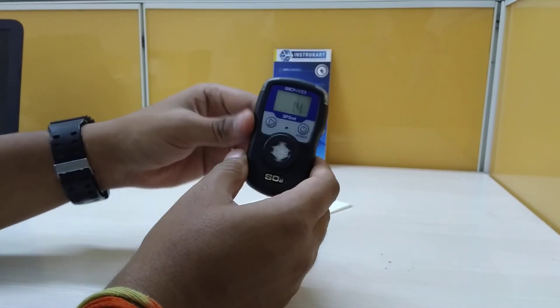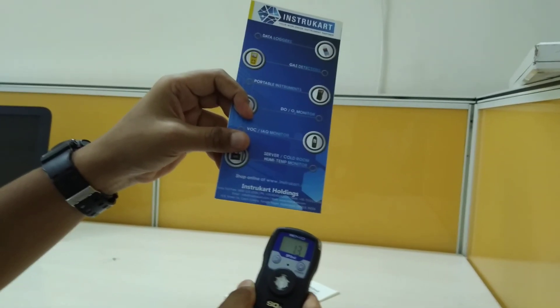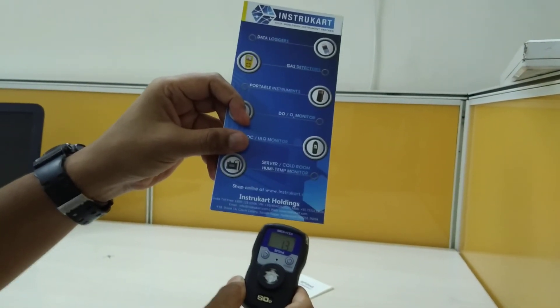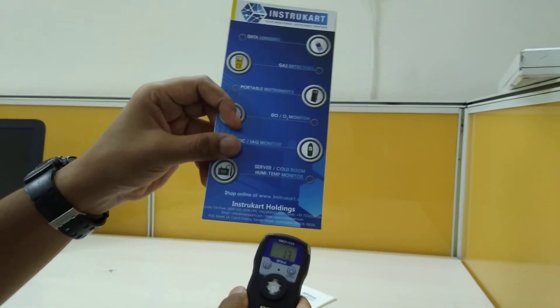For more information and to browse more gases for fixed and portable detectors, you can visit www.instrucart.com. Thanks for watching.